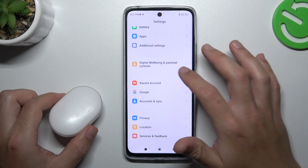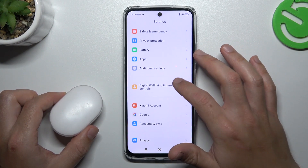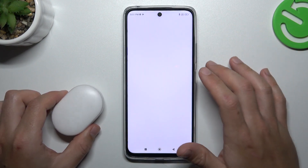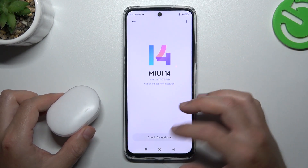You can also try to update your system. Just open Settings and look for About Phone. Tap on the new version, and if you have an update available, just download it and install it.